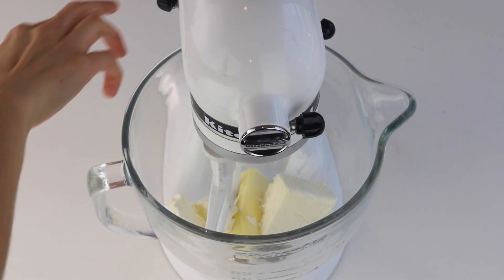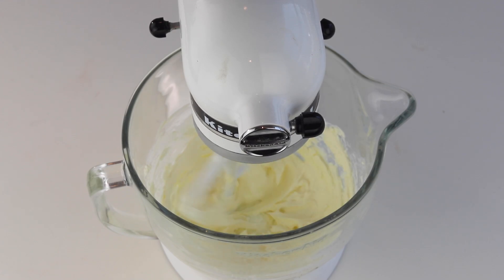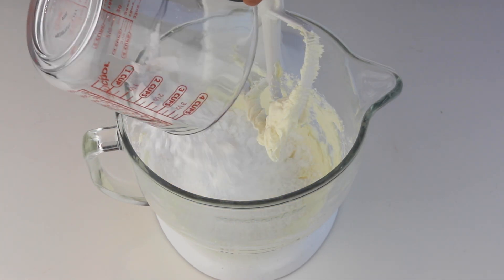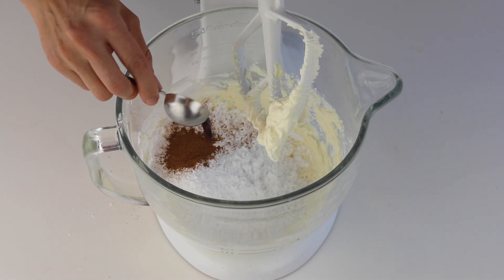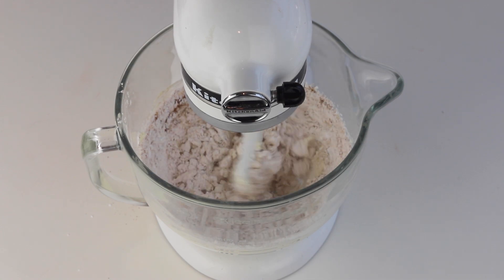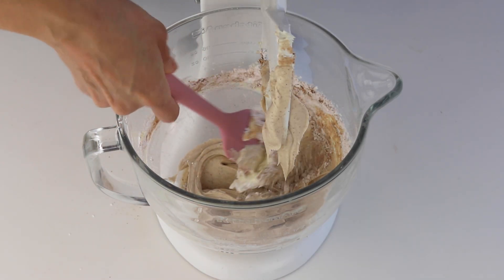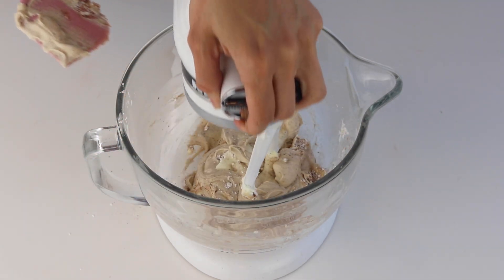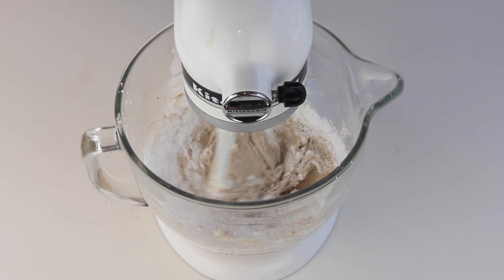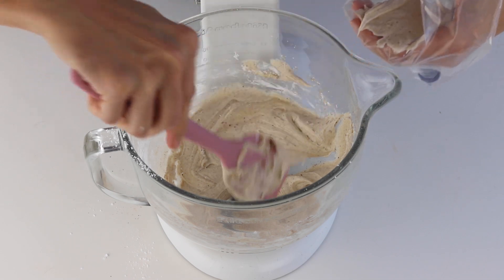Now it's time to make the cream cheese frosting. Beat softened cream cheese and butter together in the bowl of a mixer for about 2 minutes until light and fluffy. Then add powdered sugar, cinnamon, and vanilla. Mix on low until combined, then raise the speed to medium or medium-high and beat for another minute. If the frosting is too soft, add a little more powdered sugar as needed. Then place the frosting in a piping bag.